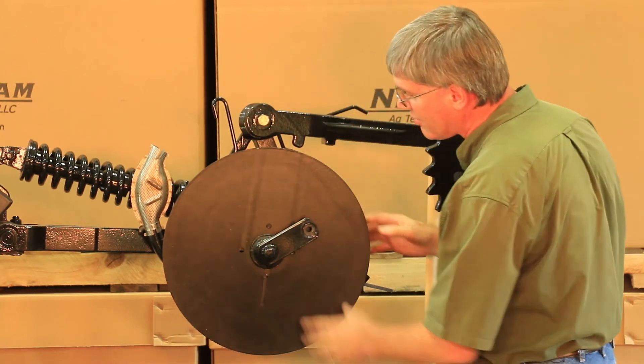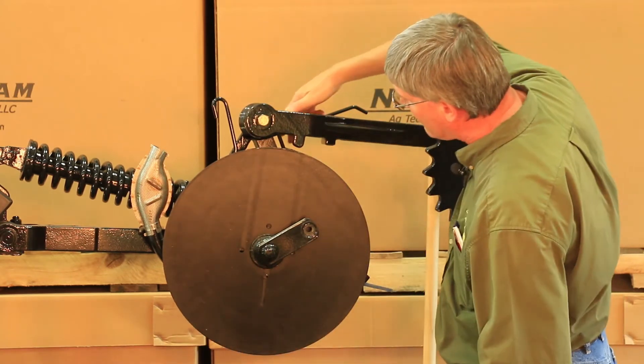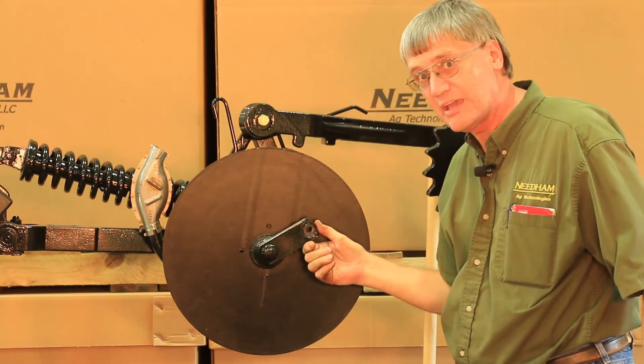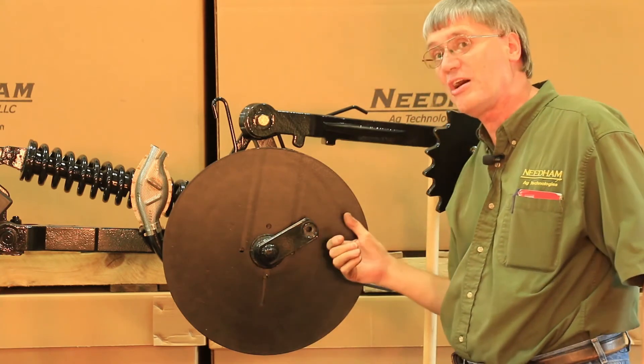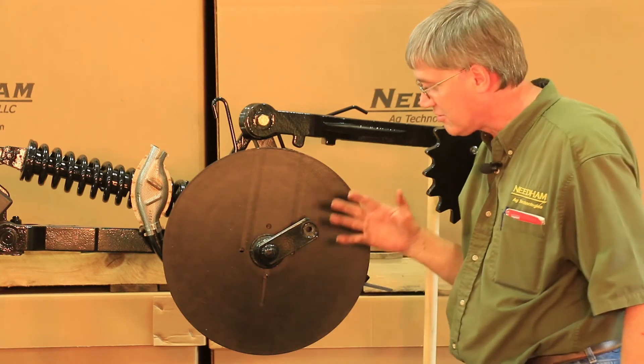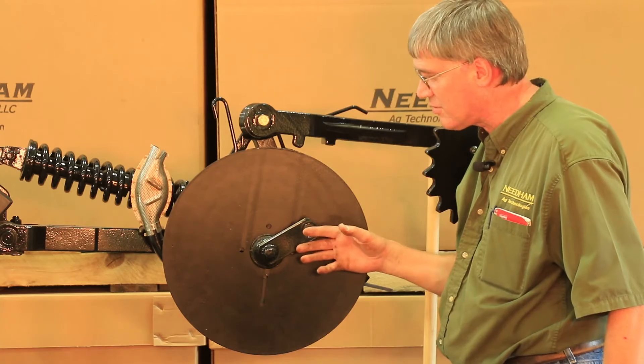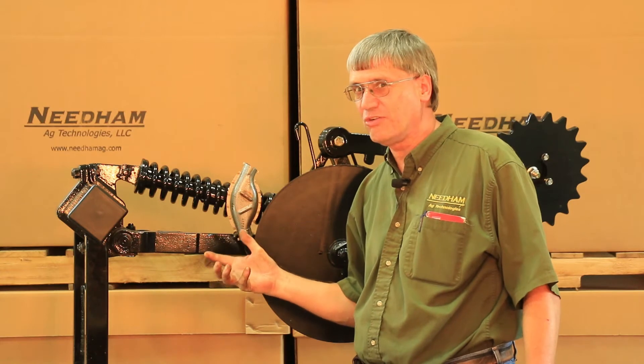The other thing that makes it easier is adjusting your depth to the shallowest position, which angles the arm that the gauge wheel mounts to as far backwards as possible. That's how we install the disc blade on a 60 and 90 series John Deere opener. If you have a 50 series opener such as a 750 or an 1850, the same four principles apply as what we just showed you.